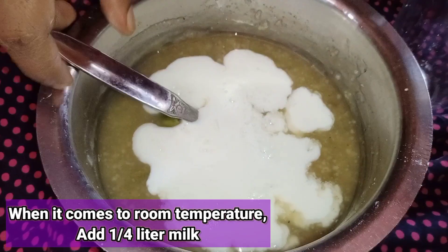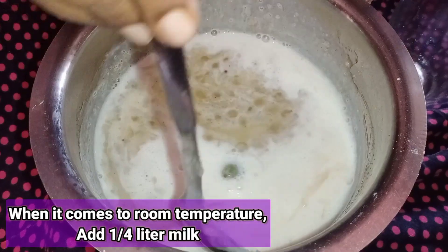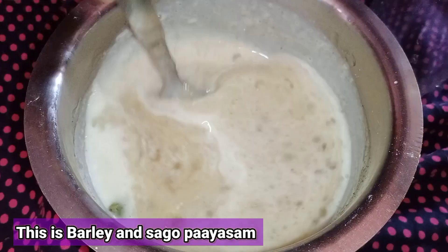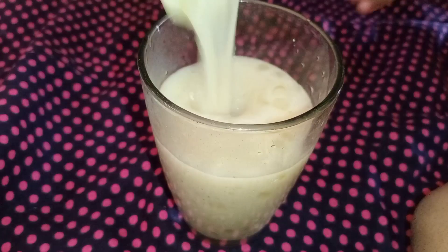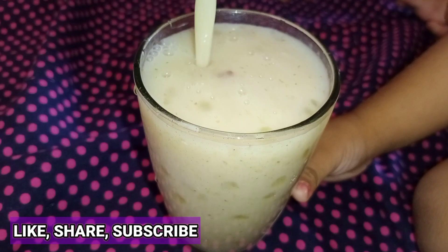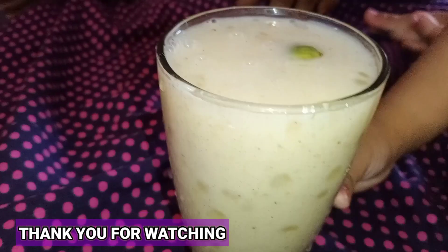Serve it. It is very good. Try it again. Now, let's do this recipe. I will try it again. Please like this recipe. Also, subscribe to our channel.